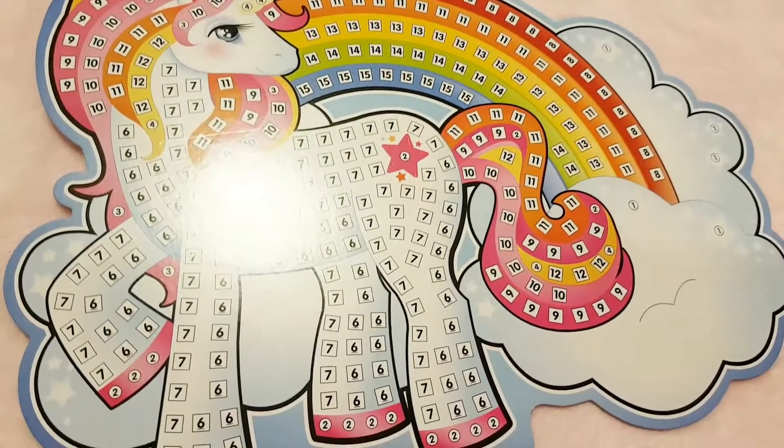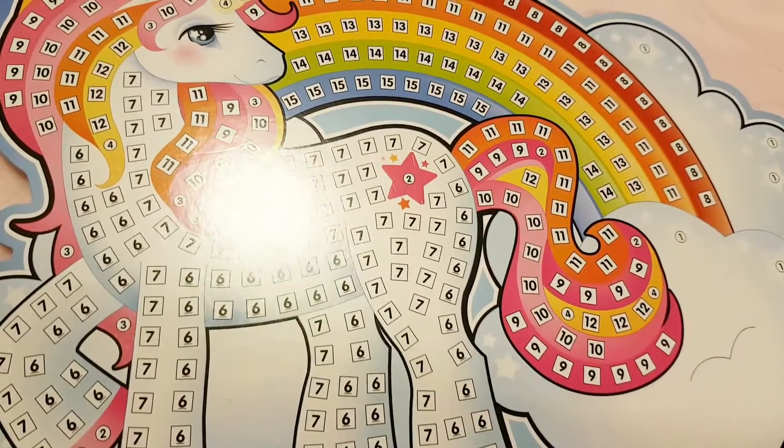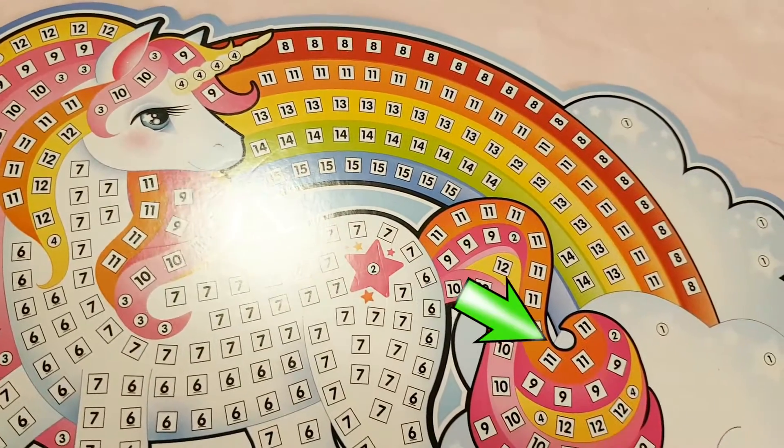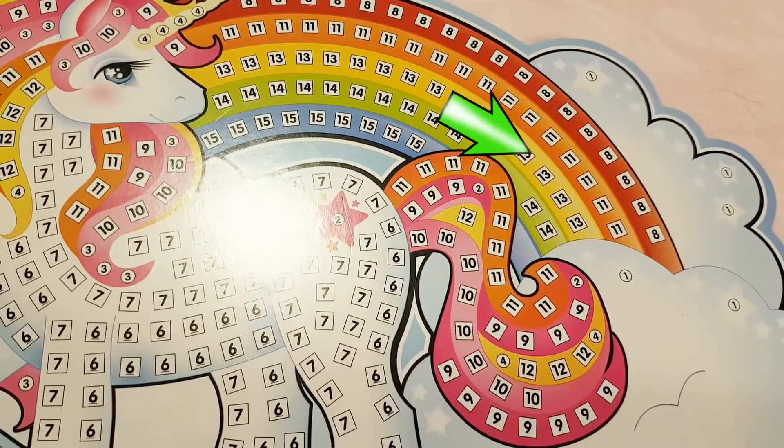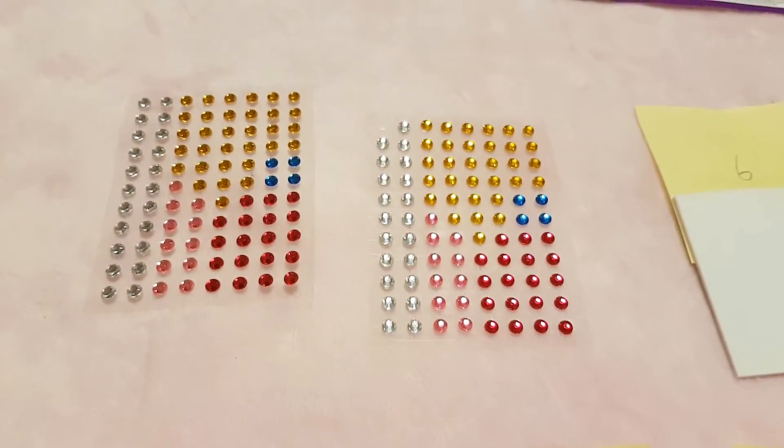Based on the unicorn's numbers, you'll need 6, 7, 8, 9, 10, 11, 12, 13, 14, and 15. Also, you'll need the crystals.